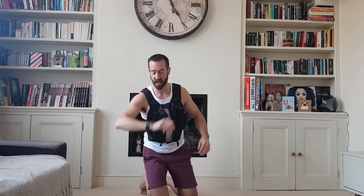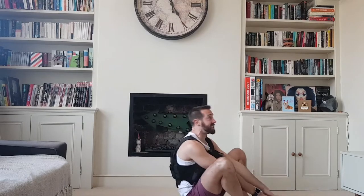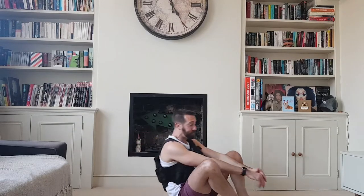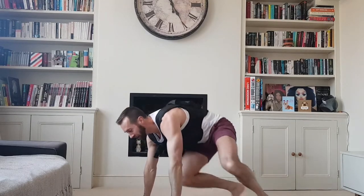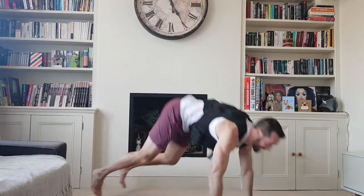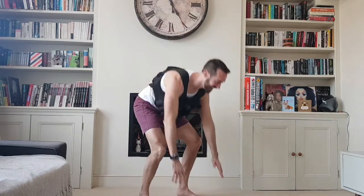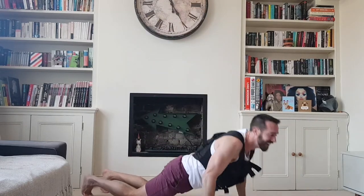Two sit-ups — how are we doing? One minute gone. Two burpees. I try and land as softly as possible. I'm gonna get complaints to the council.